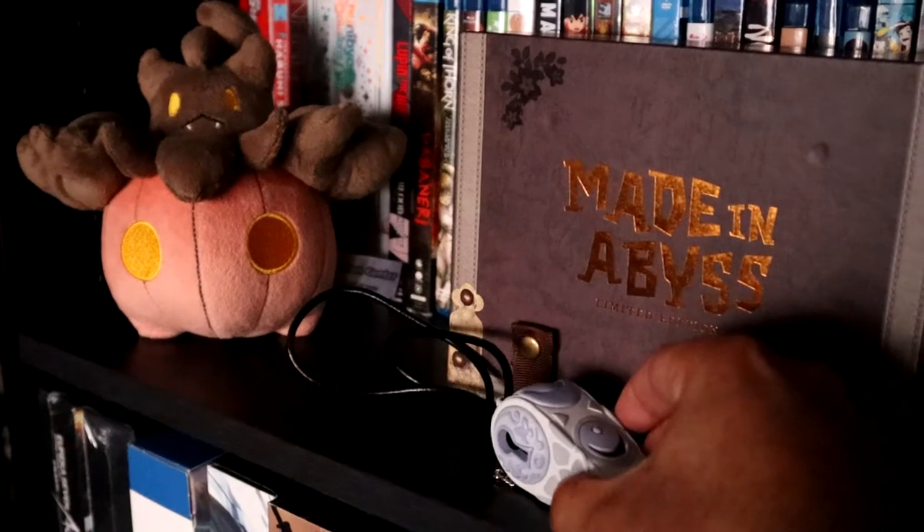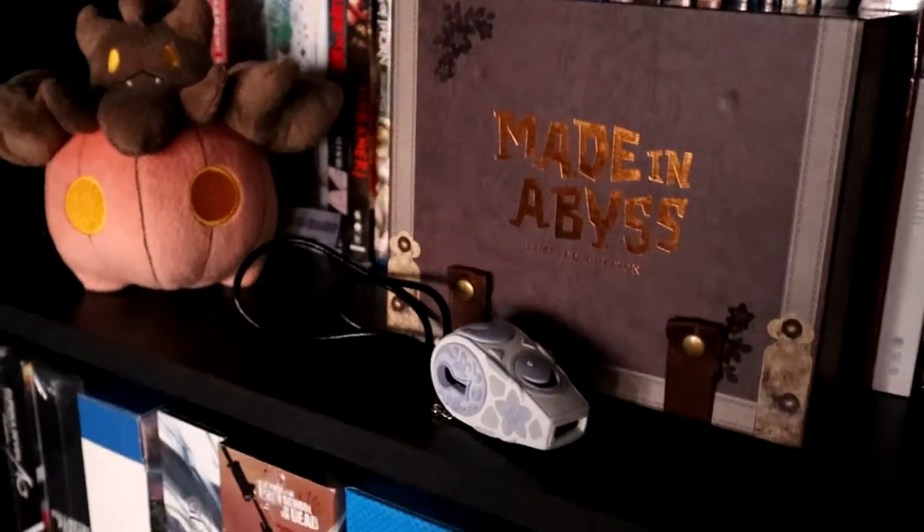With everything out of the way, I love the addition of the White Whistle. I'm going to put it right on my shelf where I have my Made in Abyss Special Edition right in front of it. Please let me know if you're also interested in picking up this White Whistle, or if you have it already, and what you think about the series. What were your favorite parts? What did you dread about it? What do you find interesting about the world of Made in Abyss? And how much do you love the music?